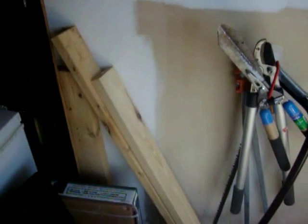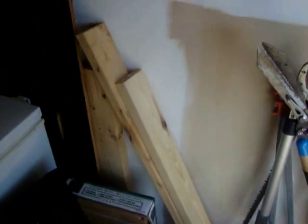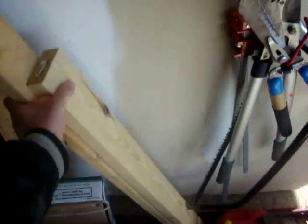Alright, the first thing I've got to do is actually make the frame. I've got a couple of 2x4s — they're scrap boards that I found, honestly, in a dumpster. I set them aside thinking I might have a project to use them for later on, and this would make the perfect project for it. So we're going to take these and cut ourselves a frame.